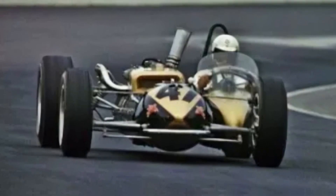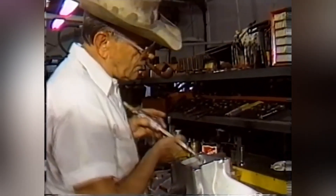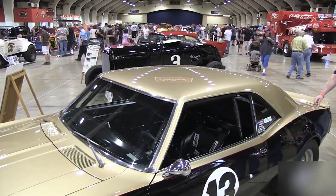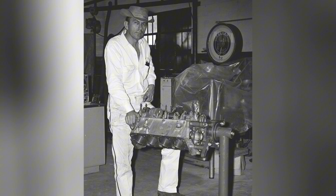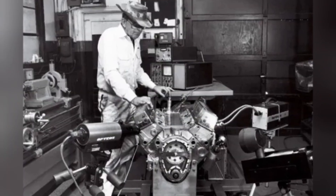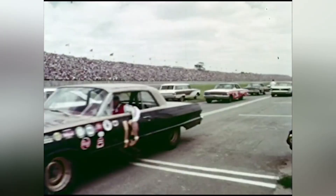The reverse torque special's actual purpose becomes clearer through this mechanical analysis. Unic sought to counteract the specific problem of solid rear axle torque reaction on oval tracks. He correctly identified that conventional drivetrains loaded the outside rear tyre during corner exit acceleration, and reversing the drivetrain theoretically shifted this loading to the inside tyre. The implementation was mechanically sound using available components. However, limited adoption and eventual abandonment suggest the practical benefits did not justify the complexity — teams could achieve similar or better results through conventional suspension tuning, tyre selection, and aerodynamic adjustment.